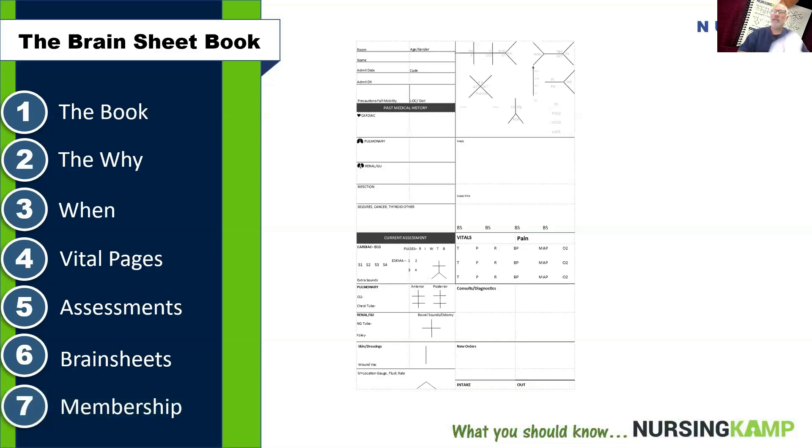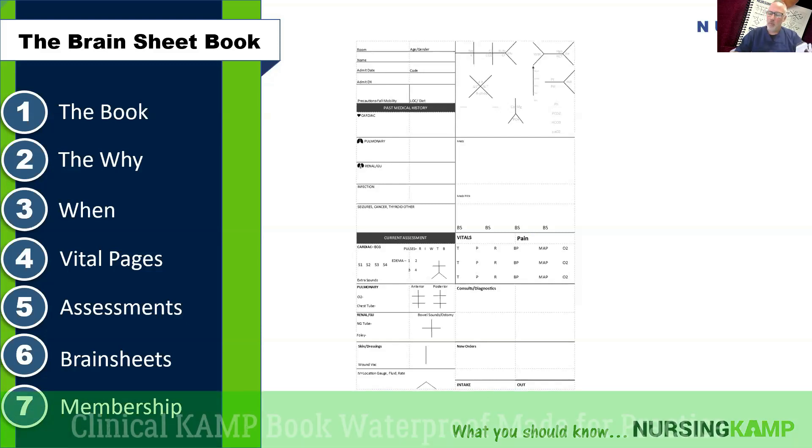So why do we need this book and why was it created? When we look at nursing, we're building on the foundation of assessment, and that assessment needs mastery. In order to master nursing, we need to know this basic foundation and we should be outgrowing this book. This is a study book used in clinical that you end up growing out of, and then you move on to the next book, which is the Clinical Camp book.